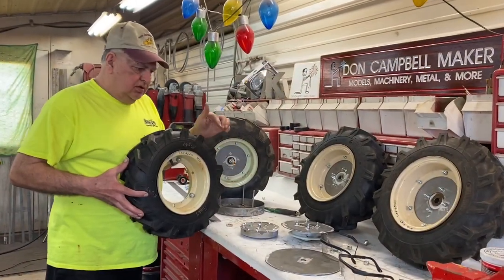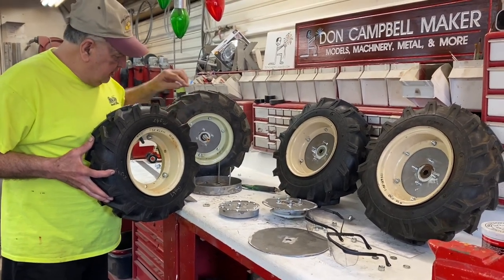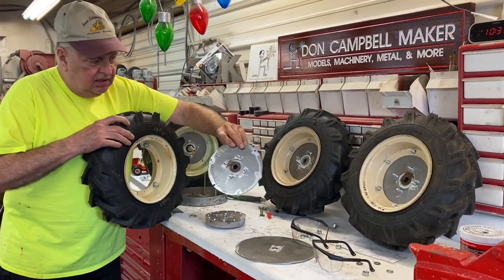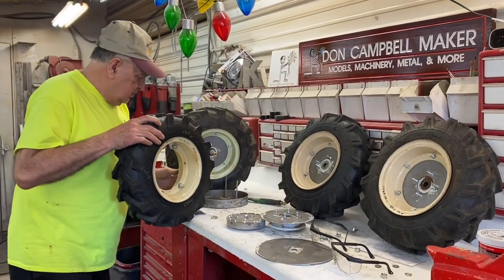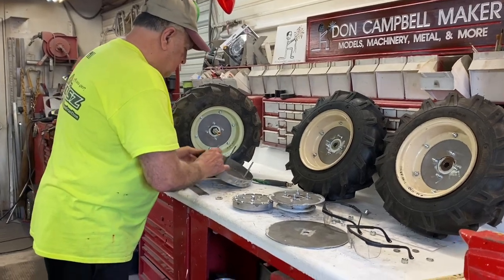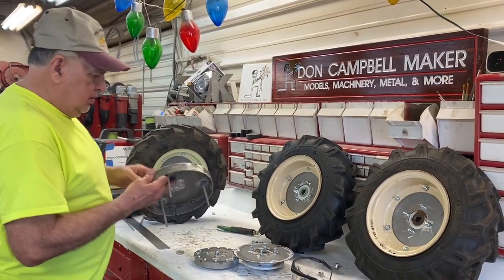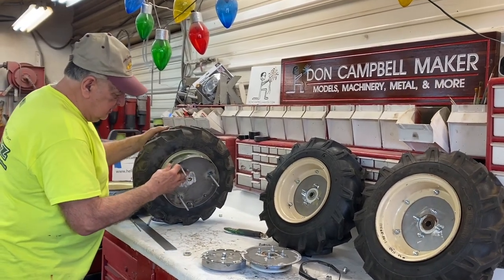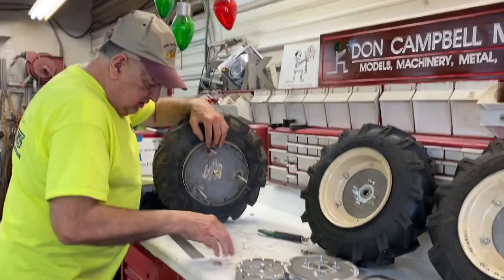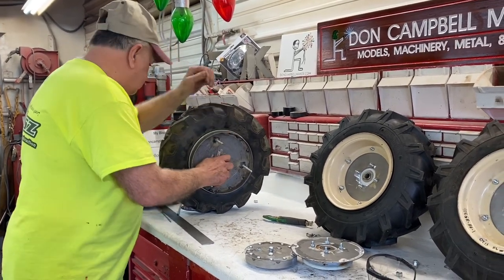After I got the prototype circles cut, I'll show you how it's going to go together so I can make all the rest of them. The bearings are attached to the plate that goes right onto the rim. Here's how the duals are going to be attached — with these three bolts here. The duals have a spacer on that plate, so I'm putting this side on second. Then this nut goes on to hold that plate — this will be the spacer.